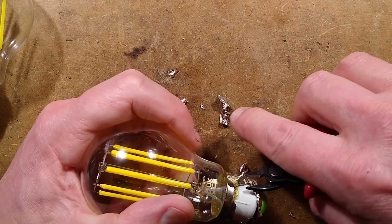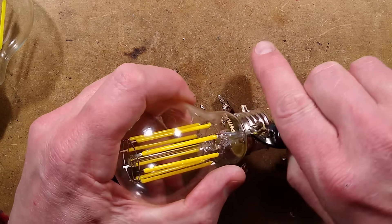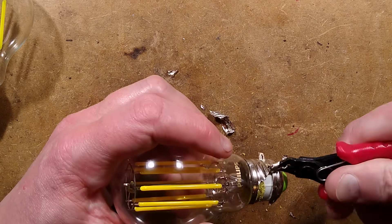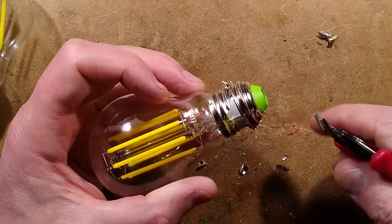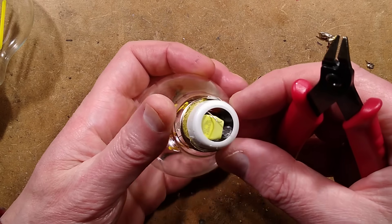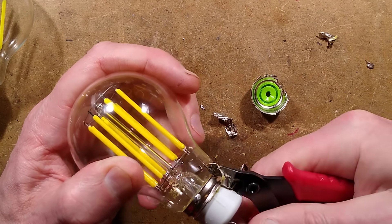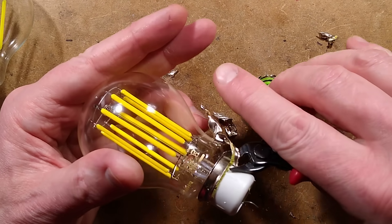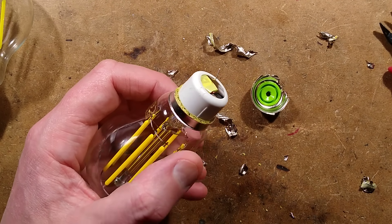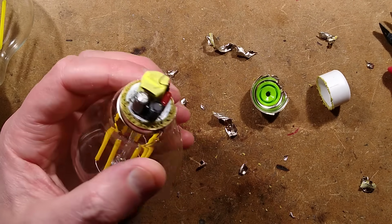Now we're getting into the glue at the base of the lamp, the bit that holds it into the lamp cap. There's a little shell in here that is different to the last one. This is more circuitry than I was expecting — I can see an inductor in here. Is this a switching power supply? That's a change. A little buck regulator, perhaps. Let's peel the last bit off — we have what looks like a little buck regulator.